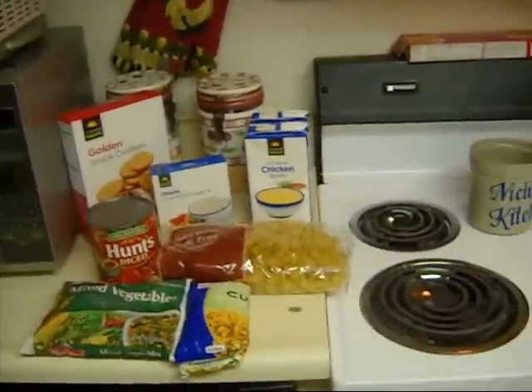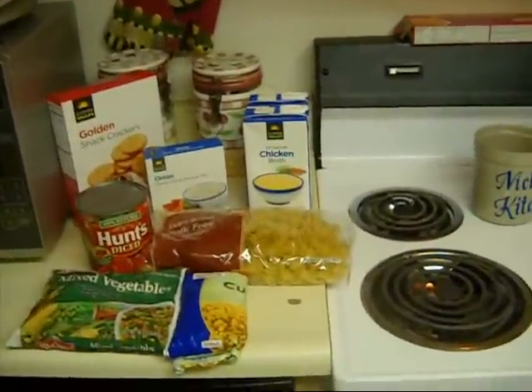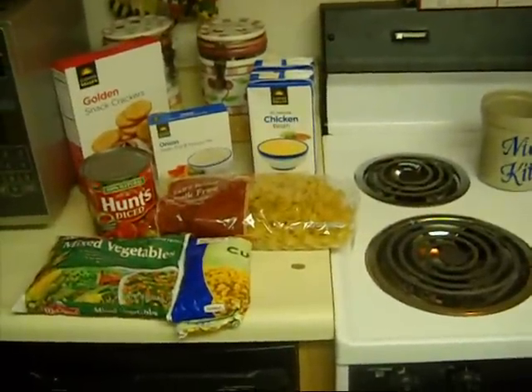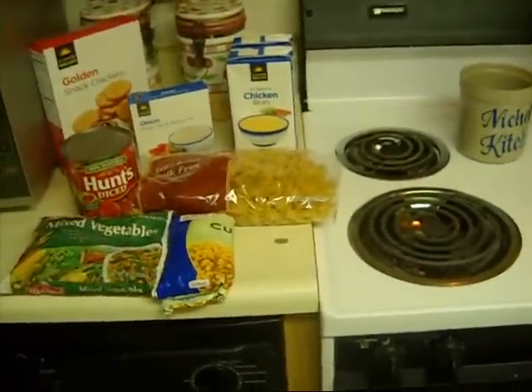Hey guys, welcome back to my channel — it's Beauty for You — and today we are going to make some chicken noodle soup. Yes guys, chicken noodle soup! The ingredients that we are going to use today will be...